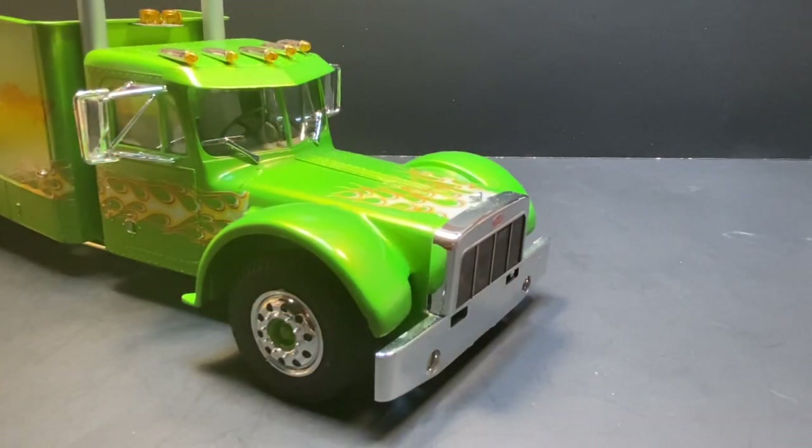Hello everyone, welcome back to the corner. What you see in front of you is a custom Peterbilt that I did — I don't know, 12 or 15 years ago, it's been a while. One of the guys left a comment about building a semi and wanting to Z the chassis on it, and I had made a comment about me doing one and he wanted to see it.